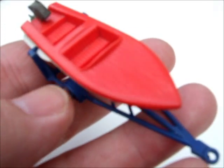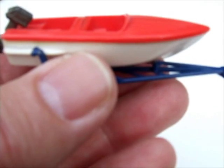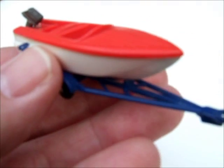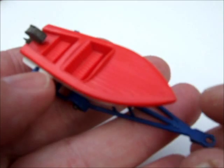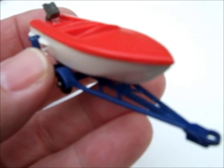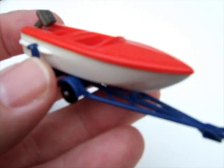I'm back again with another review. This one here is number 48B in the Matchbox series, sports boat and trailer. That's a neat little accessory this one. It came into the series in 1961 and was replaced in 1966.